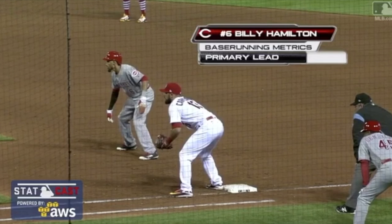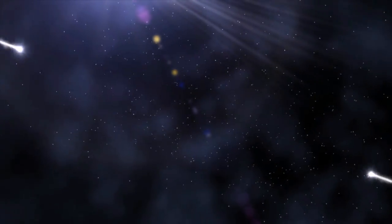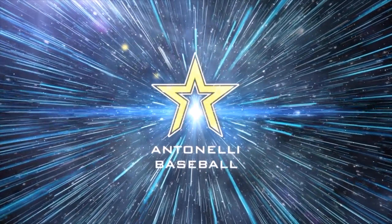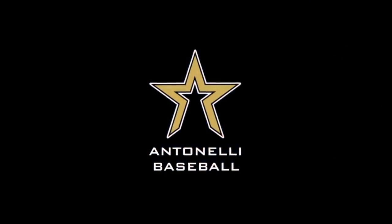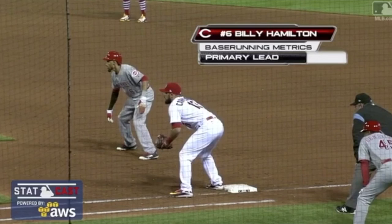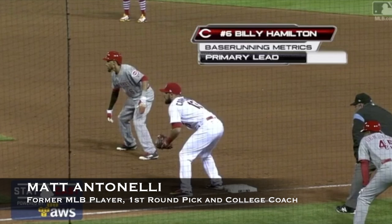Manning Tonnell here. Today we're looking at Billy Hamilton and talking about some base stealing mechanics.